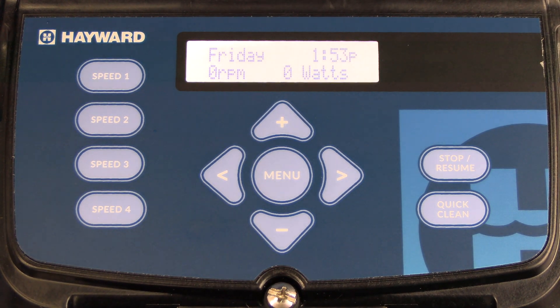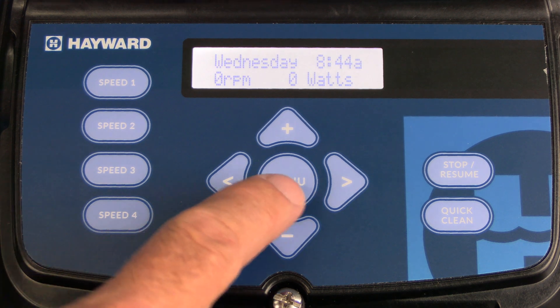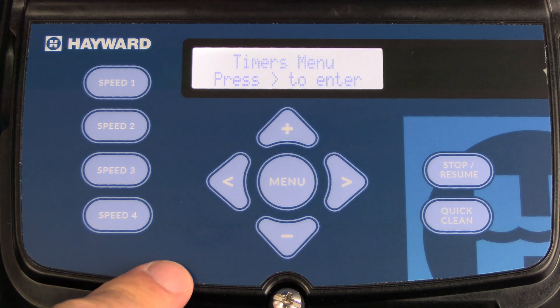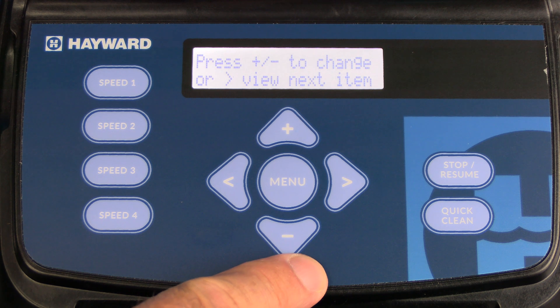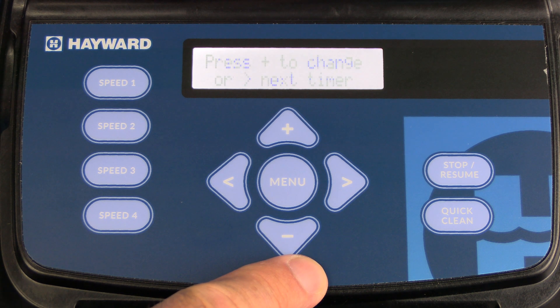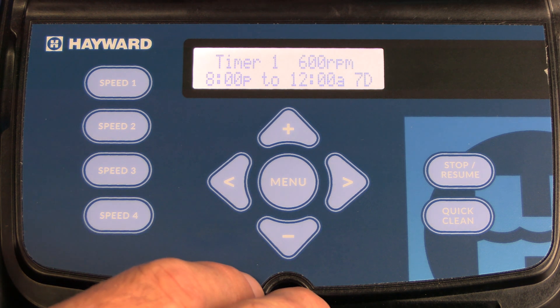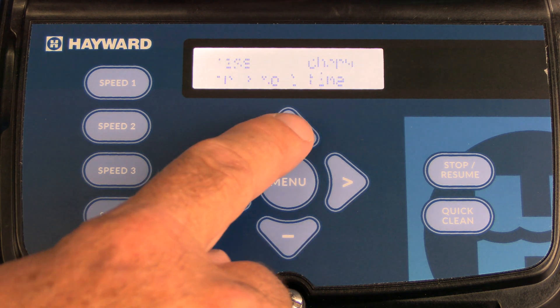Now we're going to talk about the timers menu. Press the menu button twice and you'll see timers menu; then press the right arrow to enter. Once you press the right arrow, you'll note that you can press plus or minus to make changes and then press the right arrow for the next timer. We're going to edit timer one, so press the plus button.